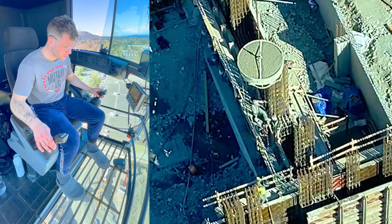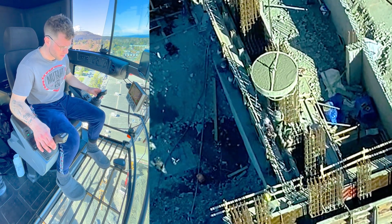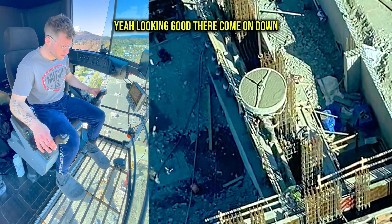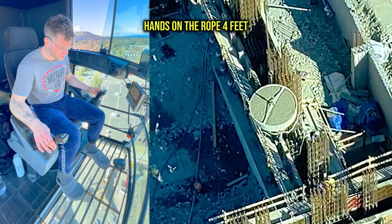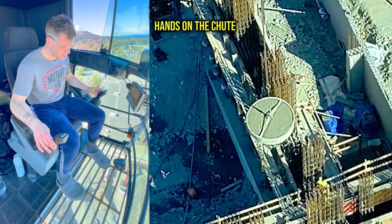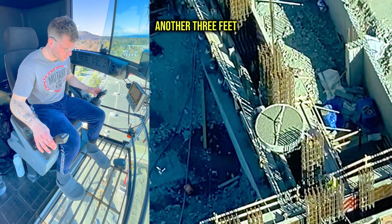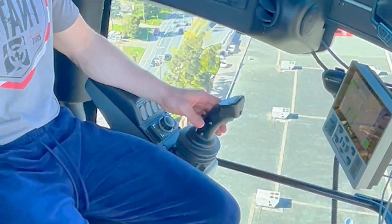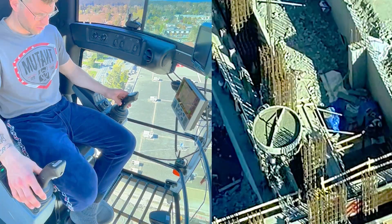As you can see I've got vertical rebar going up quite a bit. I have to be very careful not to have any swing. Right there — come on down. Hands on the rope, four feet, hands on the chute, that was three feet. I'm looking good right there. But ultimately I'm relying on the guys on the ground to help me get in there safely.